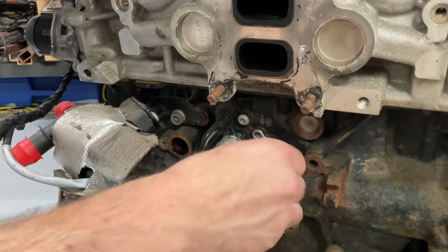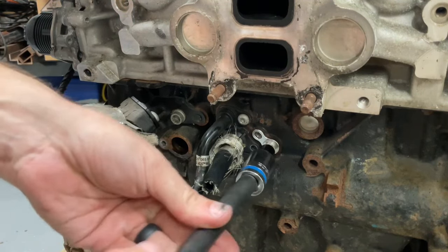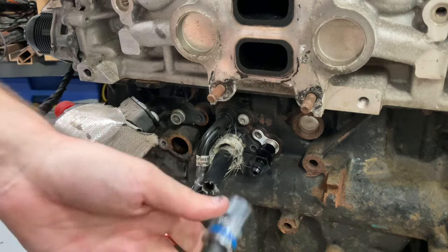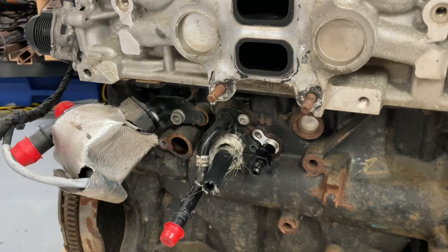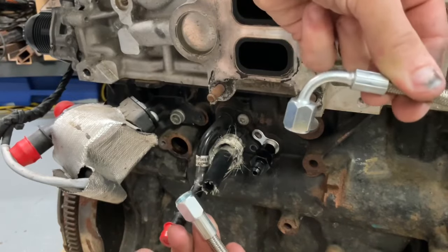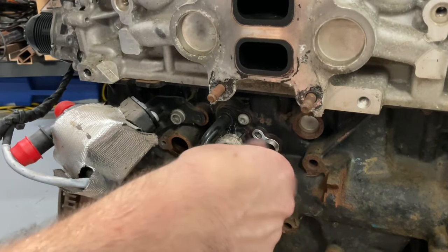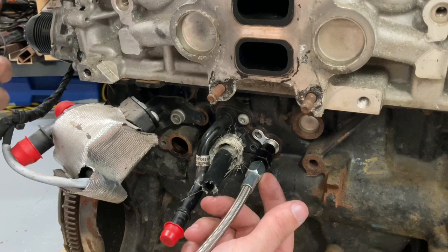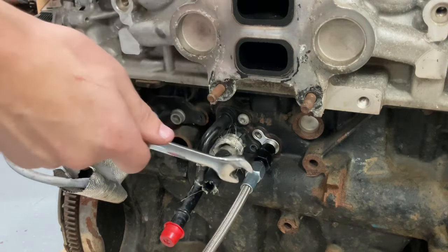Thread the filter on there — these are aluminum fittings so you don't want to go too tight, good and snug is perfect. The filter is 18 millimeter. Now take the supplied braided oil line — the 90-degree fitting goes on the turbo and the straight fitting goes on the filter. Screw that on — same thing as the filter, nice and snug, you don't want to go nuts.